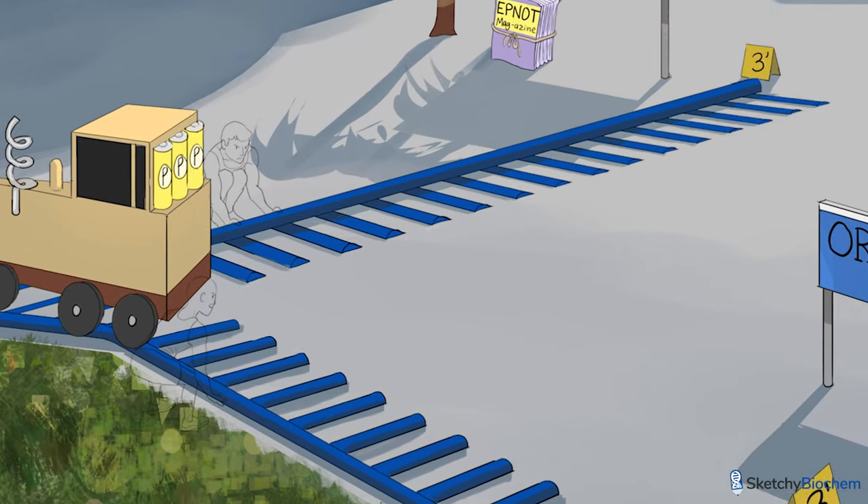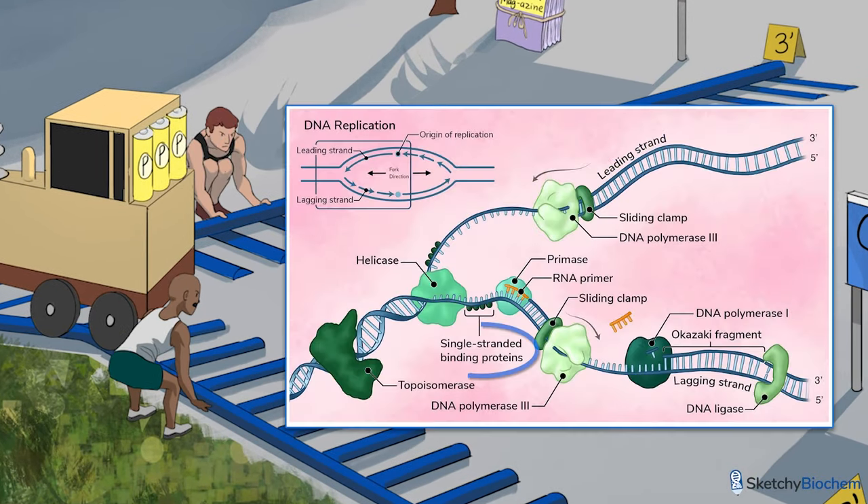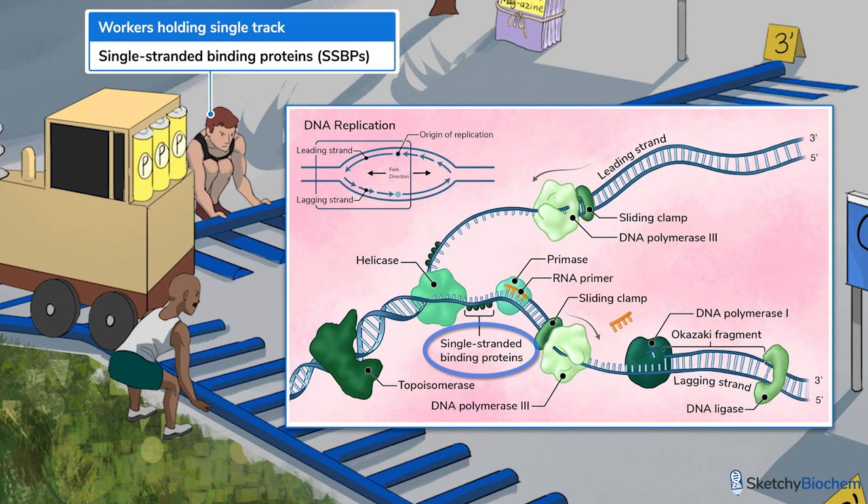As helicase unwinds the DNA, single-stranded binding proteins bind to single-stranded DNA to prevent it from annealing to the other strand or getting broken down by endonucleases. We've added these strong folks holding the track to symbolize these proteins.